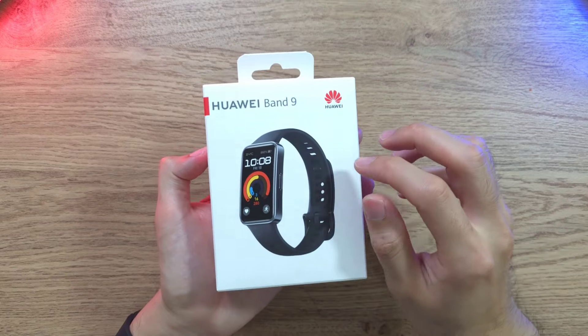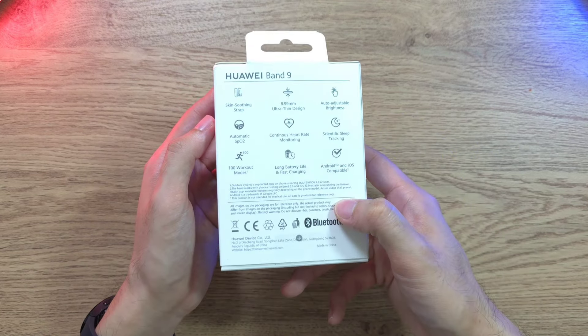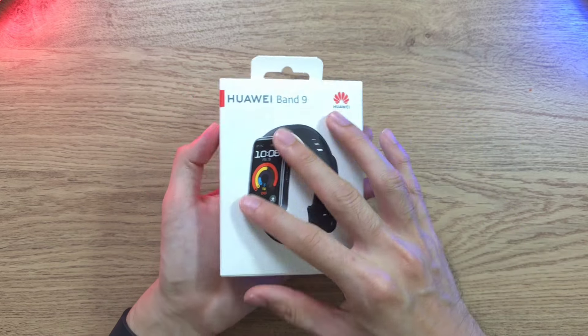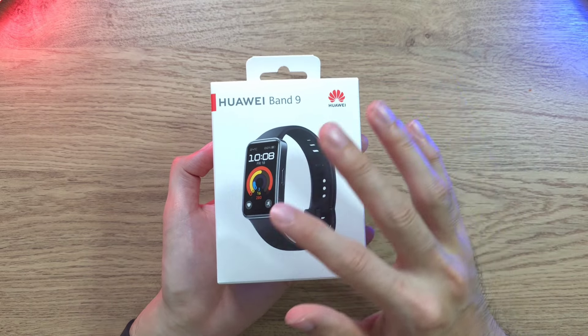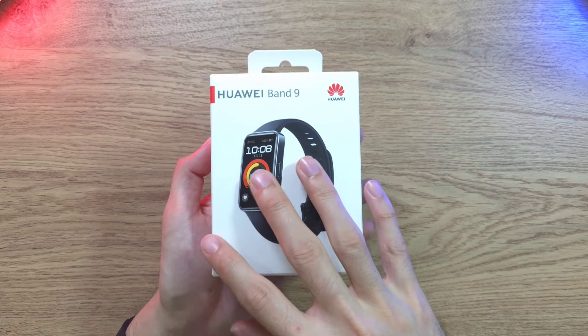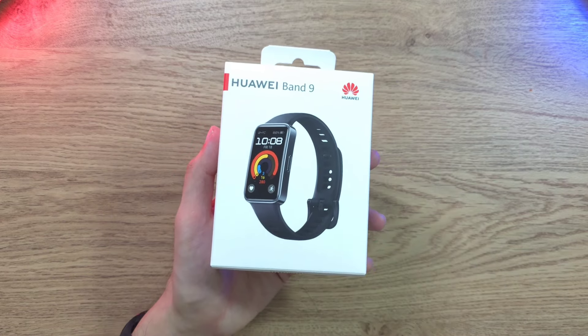We'll start with the packaging — it comes with a nice, clean, simple design and gives you all the features listed on the back. For the price point, it follows the Huawei Band 8 at about 200 to 300 ringgit, which is actually a very good deal. Now let's check out what's inside the box.